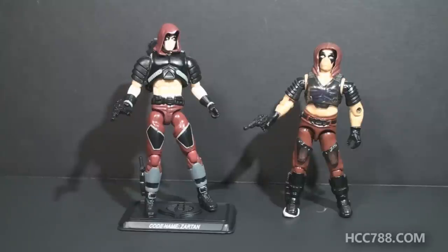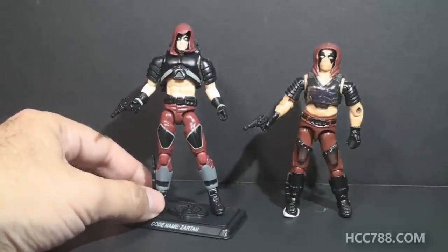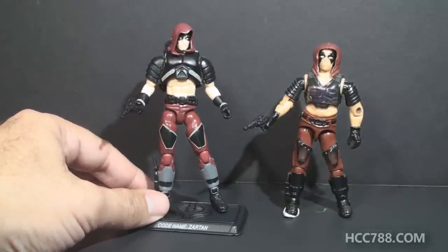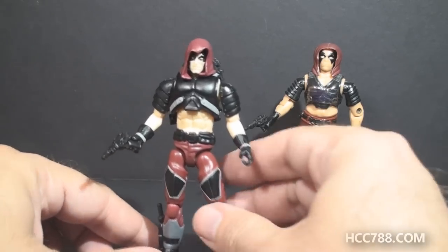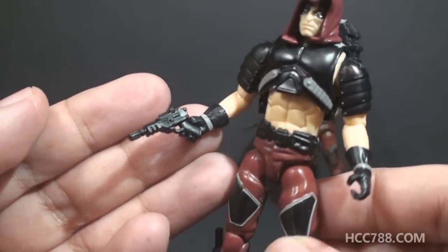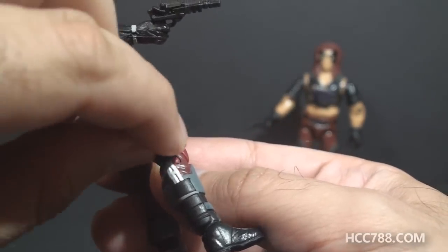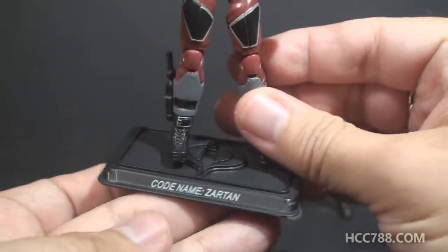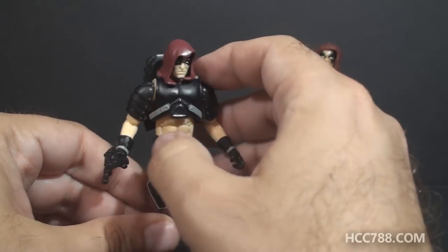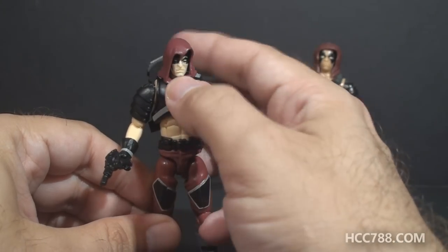Let's see what version 14 has to offer. Obviously on this figure they are trying to replicate the style of version one — it has the same colors and the same basic design elements. It has the same laser pistol as version one, and it has a removable knife on his ankle, so that's nice. It has a figure stand that even has his name on it, which is typical of modern figures. He has a separate piece for his chest plate, similar to the way version one did.